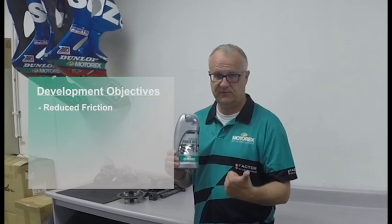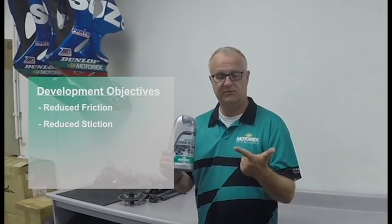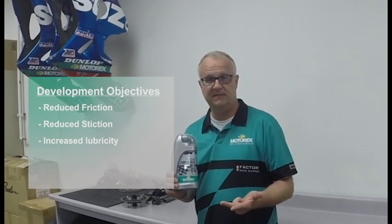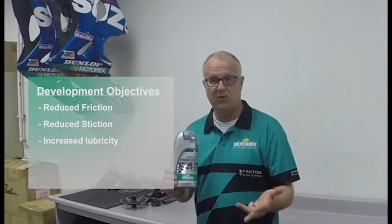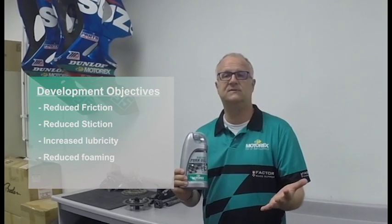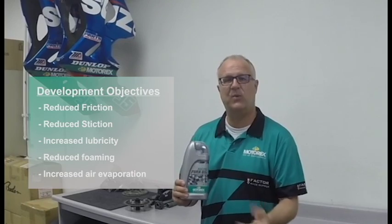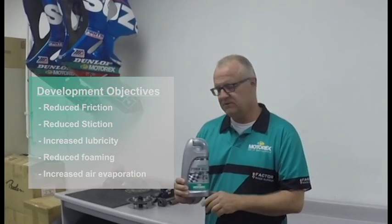With the new project that we set up for the new racing fork, we came up with some new objectives. We want to reduce the friction for the new oil, we want to reduce the initial stiction for the oil, we want to increase lubricity, we want to reduce the foaming of oil, and the fifth point is to increase the air evaporation — so that the air gets quicker out of the oil. Those were the main objectives we had for this new oil.